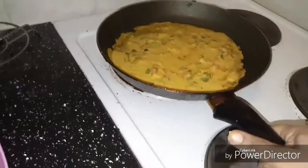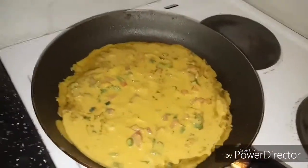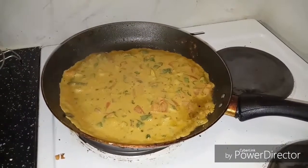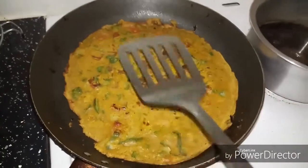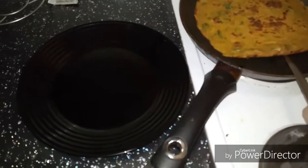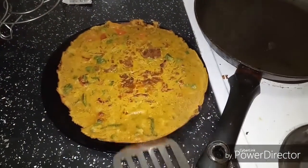Continue cooking your chilla until the base gets golden and brown. Once it is done, flip your chilla. Here it is already done on one side, so I am flipping it now and cooking it on the other side. My chilla is ready — take it out onto the plate. Here the delicious chilla is ready to eat.